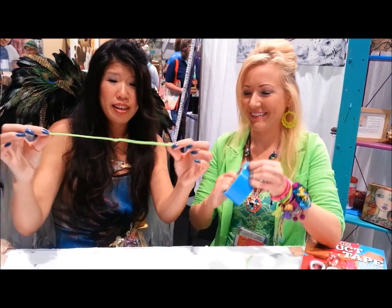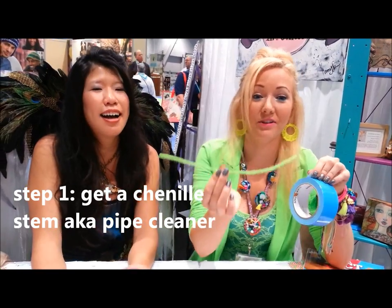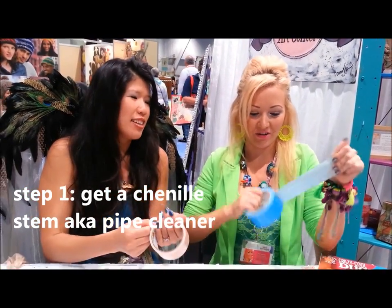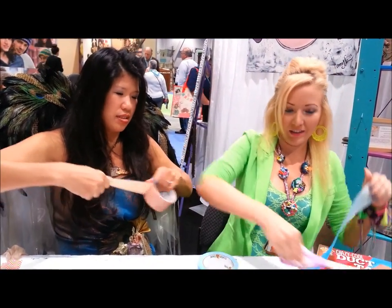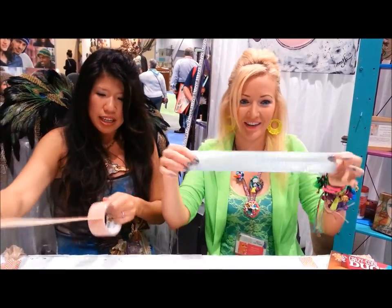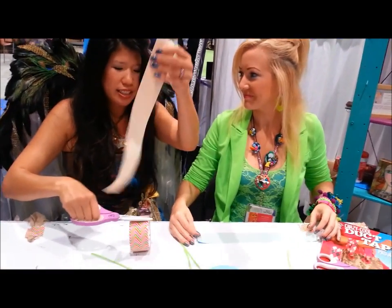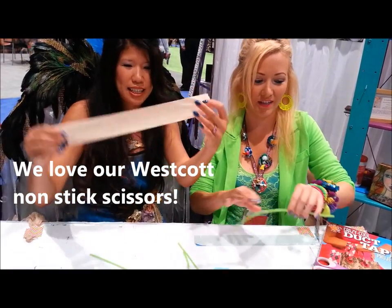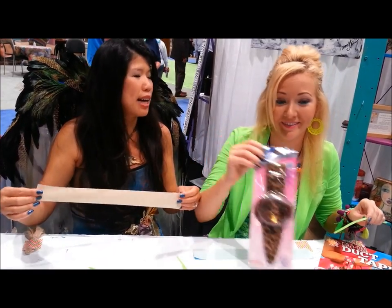Start with a chenille stem — or a pipe cleaner. That's what they used to be called; now they're called chenille stems. So fancy. You're going to take a piece of duct tape slightly longer than your chenille stem. The great thing about these non-stick scissors is that they just cut it and it's so easy. You can't live without these non-stick scissors. And don't forget your scissor holster — we are going to be giving away lots of those too.